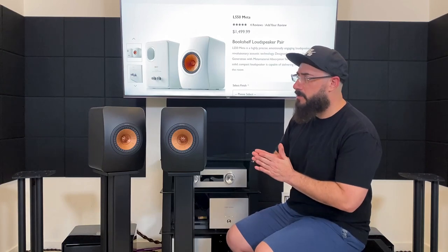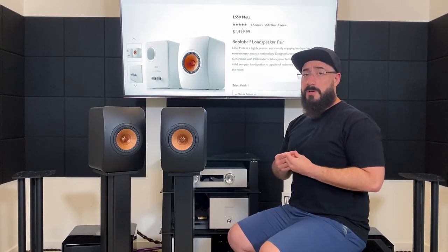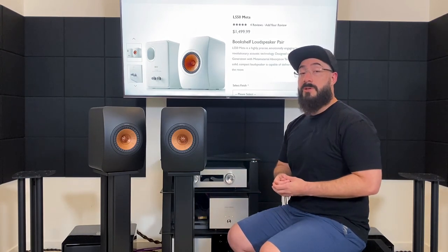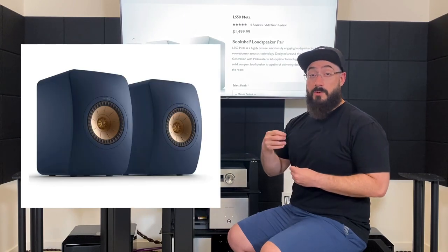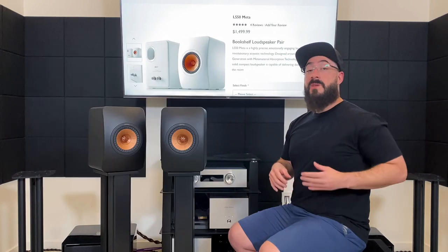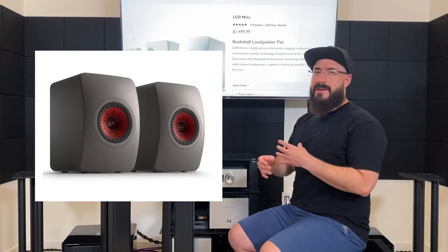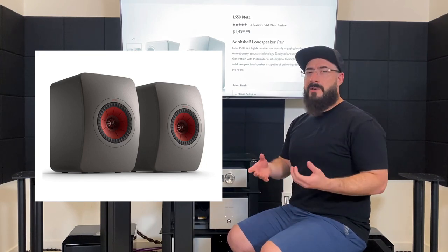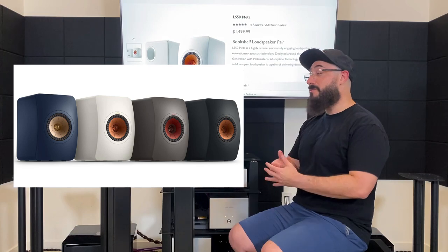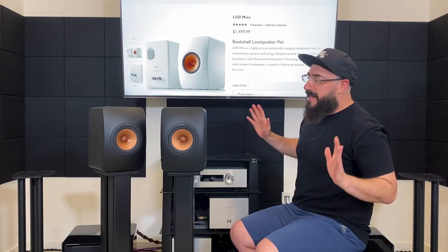They come in some pretty cool and unique colors that are worth mentioning. I'll throw a few on screen — there's a really cool matte blue, the matte black I have here, a really cool white, and then a gray that has a different color cone, which I thought was pretty cool too. I don't dislike any of the colors honestly, which is pretty rare for someone as picky as me.